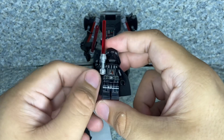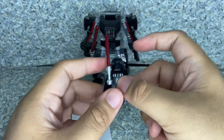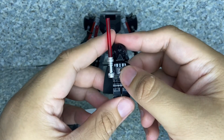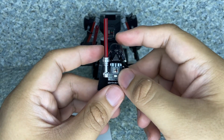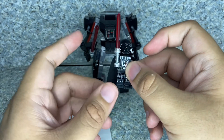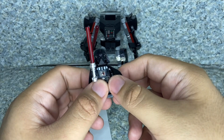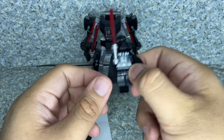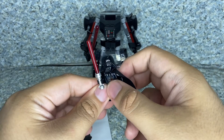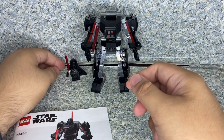For articulation, it is exactly the same standard articulation as Lego minifigures. For the minifigure of Darth Vader, it looks pretty good. If you can't afford a set that includes the Darth Vader minifigure, then this mech will be the cheaper way to get the Lego minifigure of Darth Vader. Really fine looking Lego minifigure, I would say.